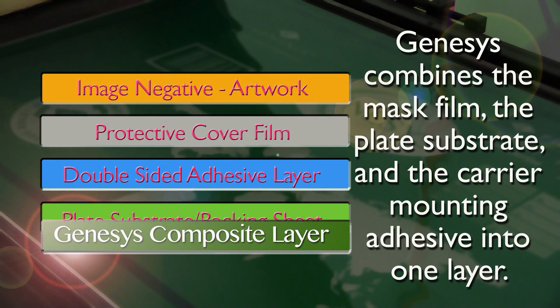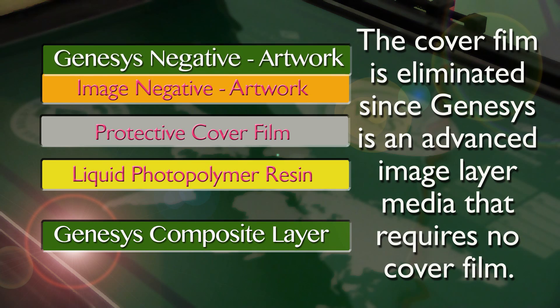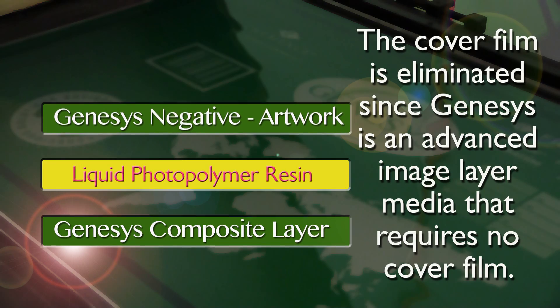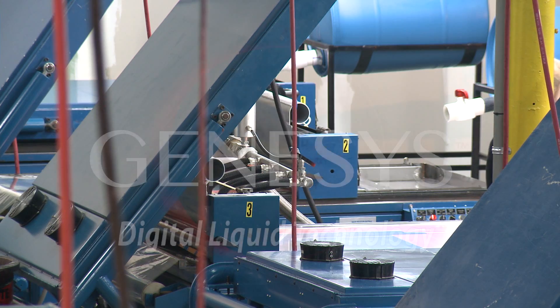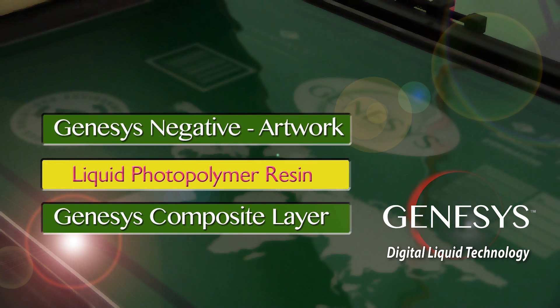Genesis combines the mask film, the plate substrate, and the carrier mounting adhesive into one composite layer. The cover film is eliminated since Genesis is an advanced image layer media that requires no cover film. Genesis plate technology condenses these steps from six to just three.